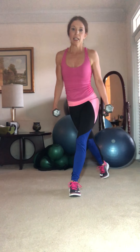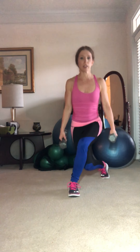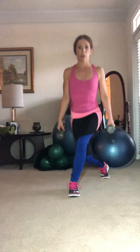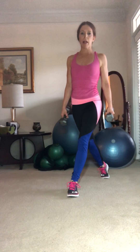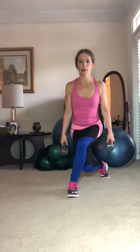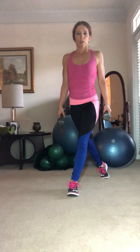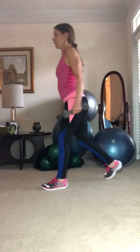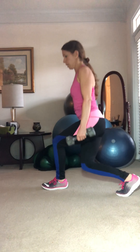We're going to start with our leg diagonal back, described as a curtsy type position or a curtsy lunge. Go ahead and join me here. This is a real balance challenge, just even staying in this position. Make sure the knee stays behind the toe, definitely not forward of the toe.